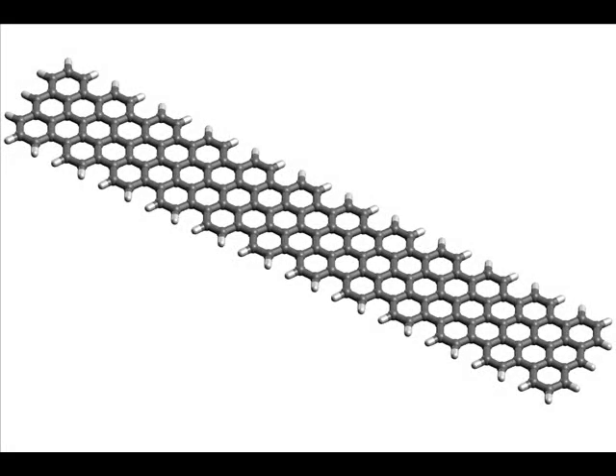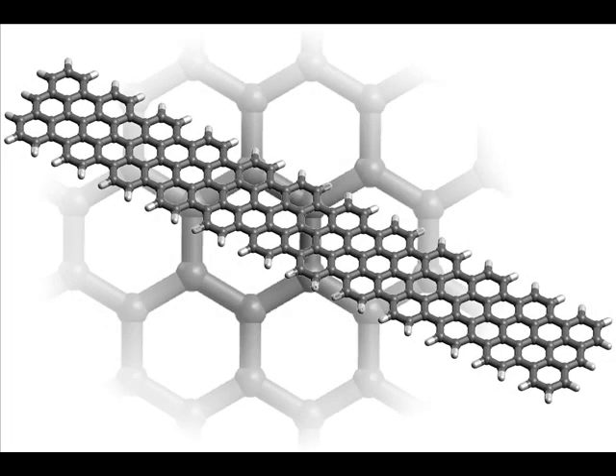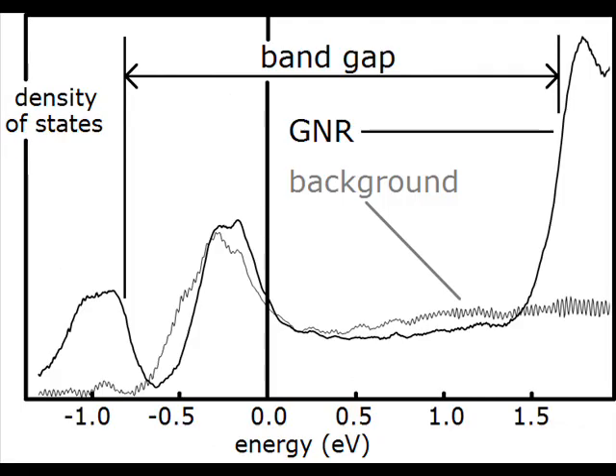Graphene nanoribbons are narrow stripes of graphene. They share many favorable conductance properties with their parent material, but additionally feature a non-zero bandgap. This makes them promising materials for use in nanoelectronics. However, when these ribbons are integrated into circuits they will undoubtedly experience various kinds of strain. We wanted to find out how ribbons react to bending strain and how resilient their electronic structure is.